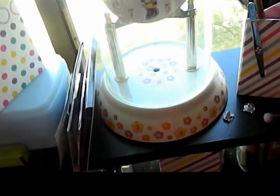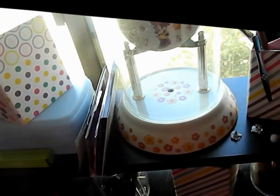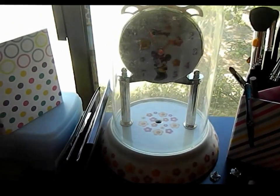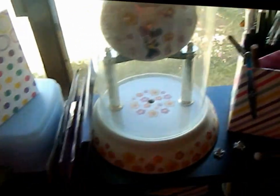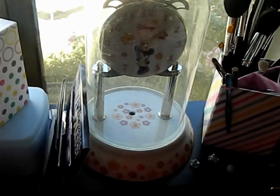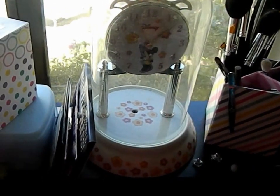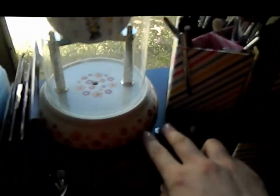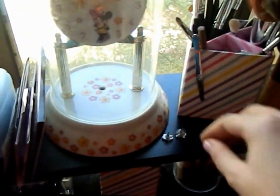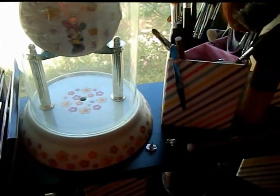This is my Minnie Mouse clock, which isn't even supposed to be there — it's glass and my son kept messing with it. I got it a really long time ago at Disneyland, so I didn't want him to break it, so I just stuck it up here. And I just have earrings here because I'll just take them off when I'm taking my makeup off at night.